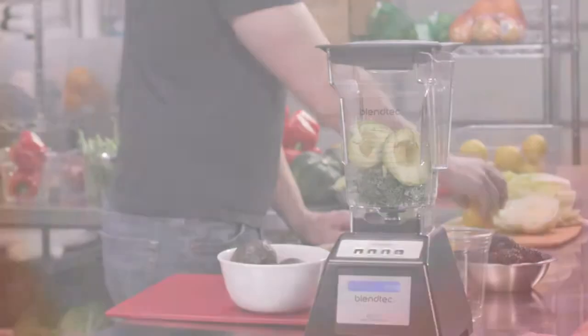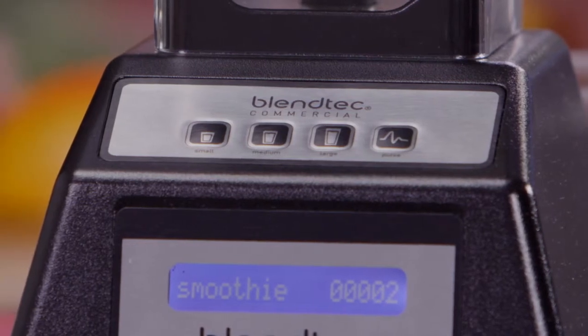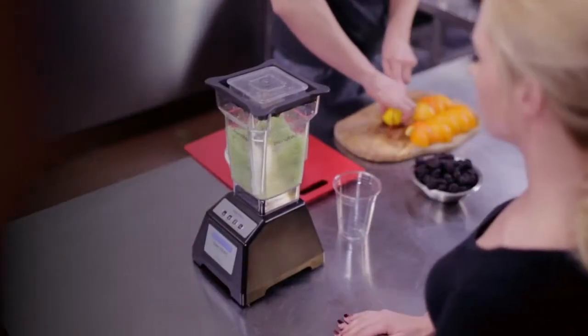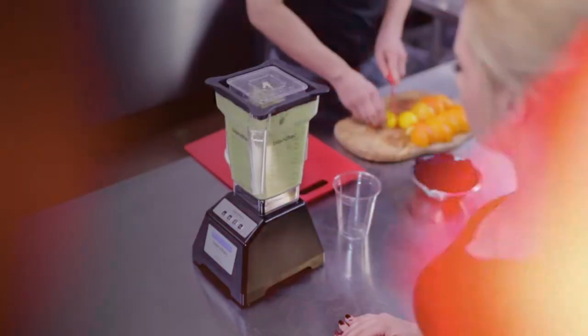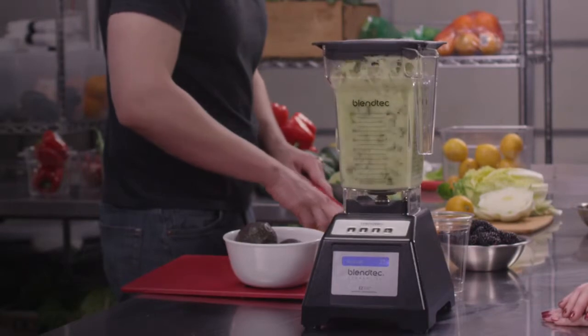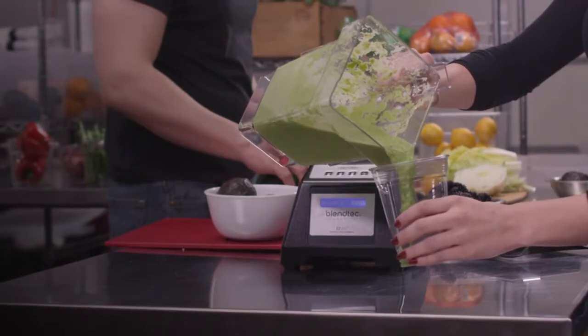Operating the EZ600 couldn't be simpler. One-touch presets for small, medium, and large beverages are easy to operate and require almost no training. Each custom blend cycle runs at the right speed for the right amount of time to create consistently smooth drinks each time, so operators can continue working while the drink blends.